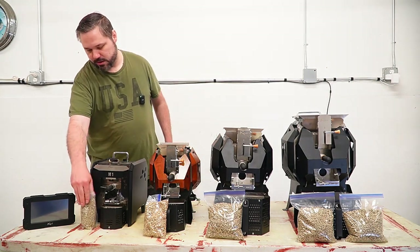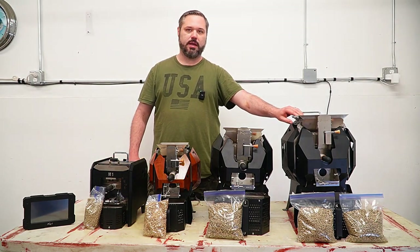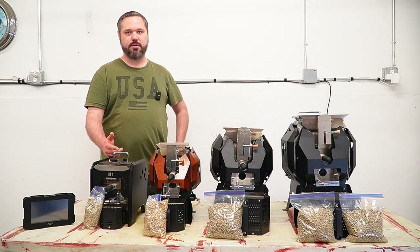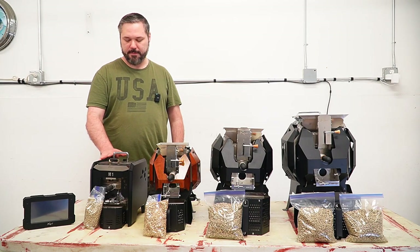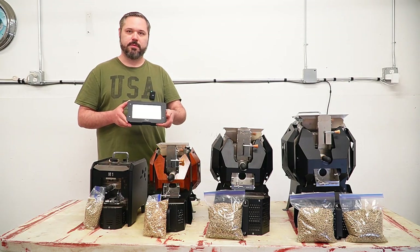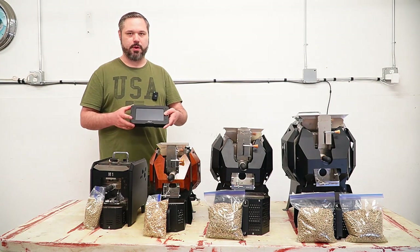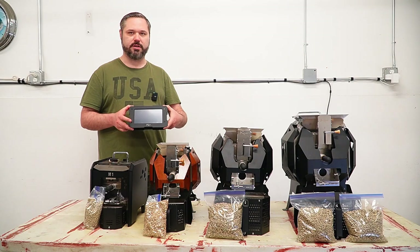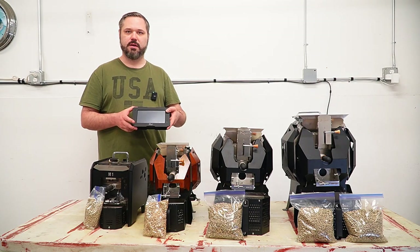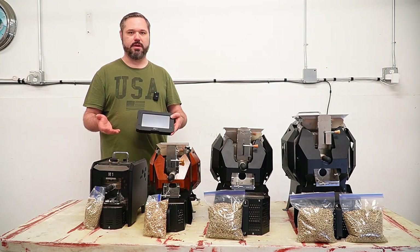I feel like this is a really good introductory roaster. You can get all of these — well, the M10 we don't sell in the standard model, we have the pro and the dual. The rest we sell in standard, pro, and dual. The standard is going to be the Kaleido tablet only — it has a graphical user interface where you can either do a manual roast or save a profile and it will trend that roast and do an automatic roast. You still do have to babysit it.